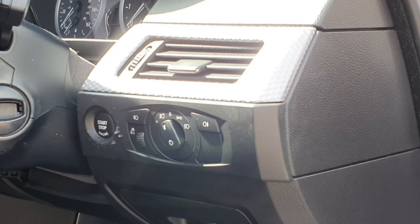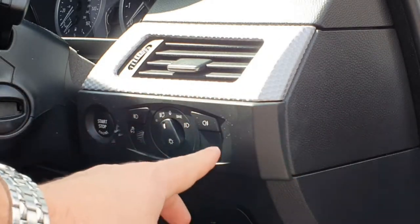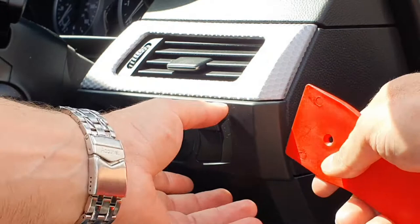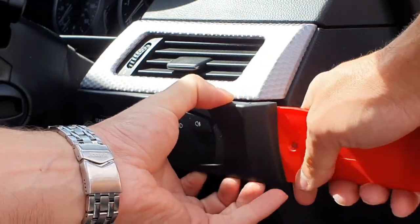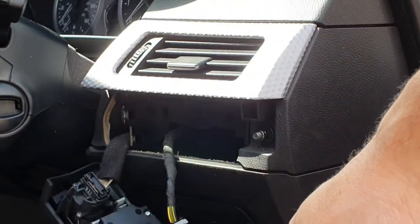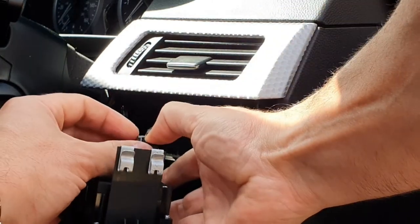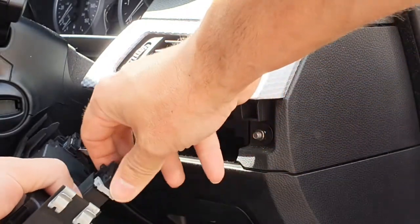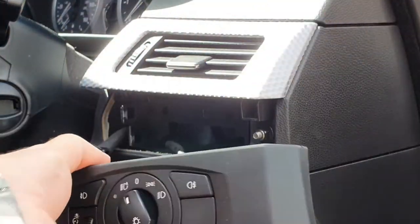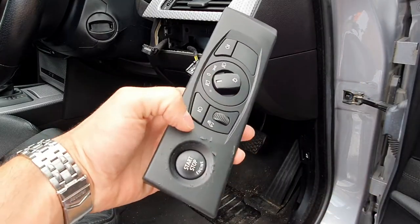To remove the actual housing of the switches and push start button, you don't need to remove the top vent - just this part. It's held in with four clips - two on each side - and all you need is your trim removal tool to gently work in there and ease it out. Once that's free, you just need to remove the electrical connectors: push the tab down and fold the grey one over to release it, and for the ribbon connector just push in on the sides and wiggle and it will come out. That's the unit removed.